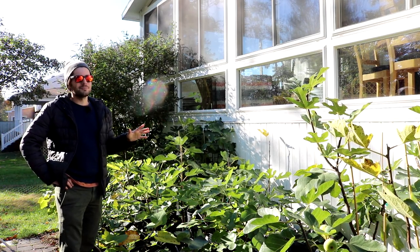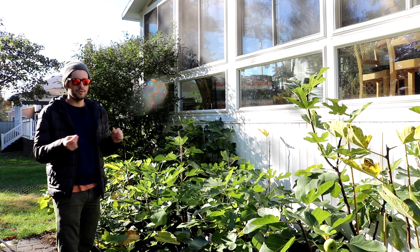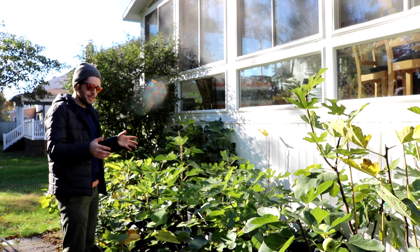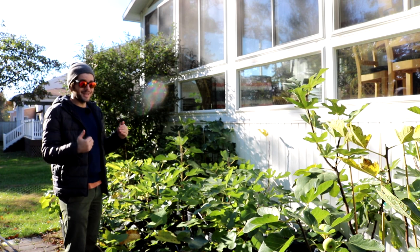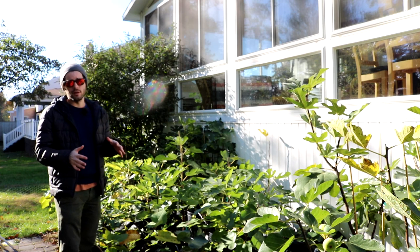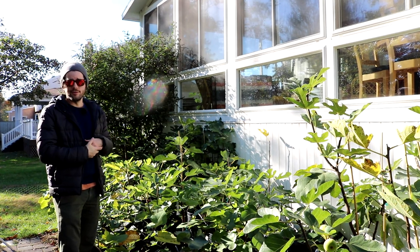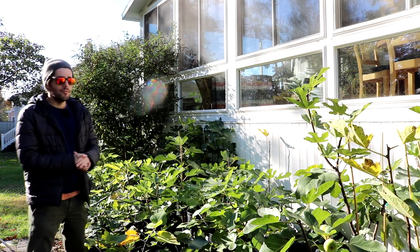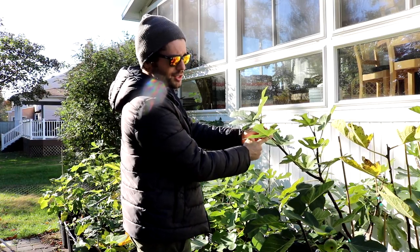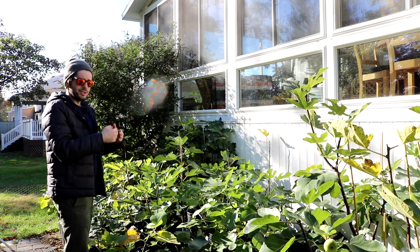Don't worry about the cold. The only time you should be concerned is when temperatures start to dip below 15 degrees Fahrenheit. If you have a potted fig tree, the roots can — not will, but can — start to take damage below 15 degrees Fahrenheit. In that situation, you don't want to kill any roots. The tops should be fine at 15. You prune your trees, you should have lignified wood by this point. We stopped our water — we want to stop watering as soon as we see that fruit set.